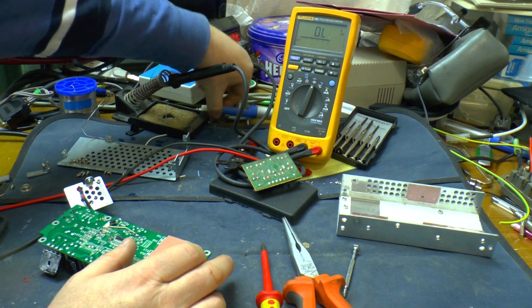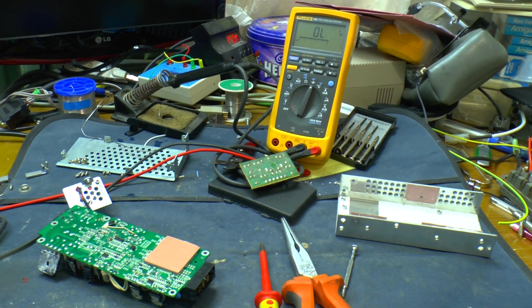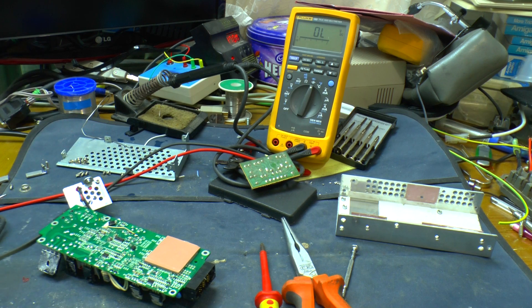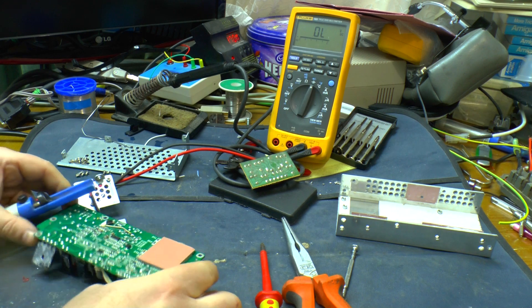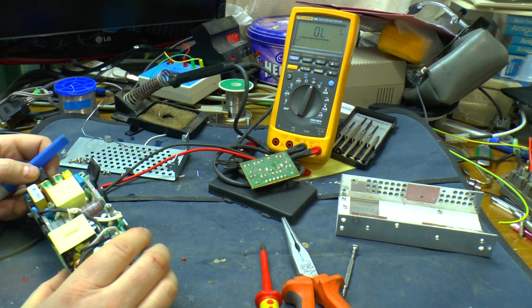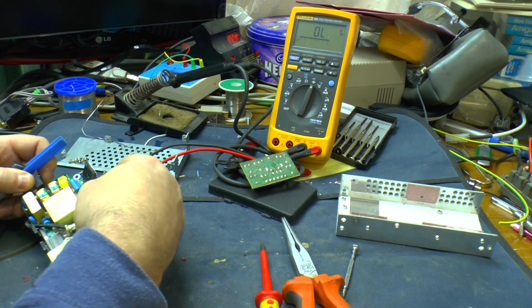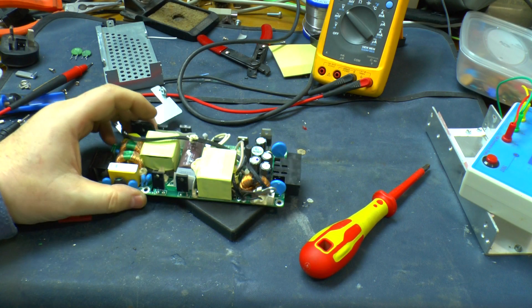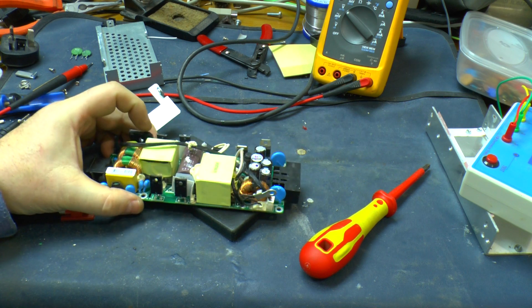As my soldering iron comes up to temperature, let's get the bridge rectifier removed so I can test it out of circuit. That will also let me test with a lead in, to make sure the fault isn't actually in the input stage. With the lid off, it's worth a quick look over — and there's nothing obviously looking burnt out in there.